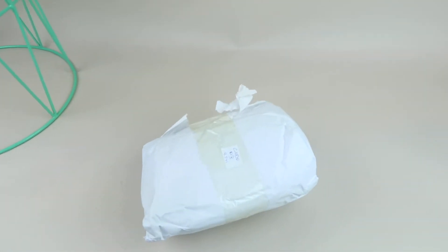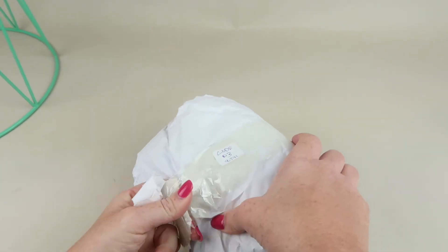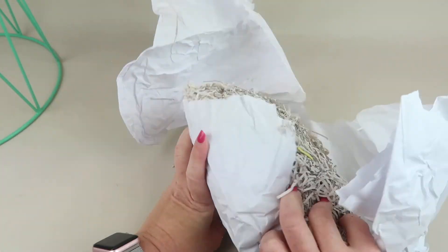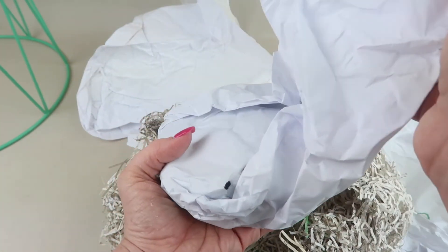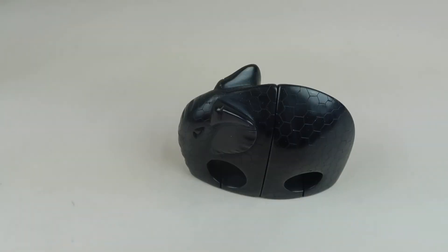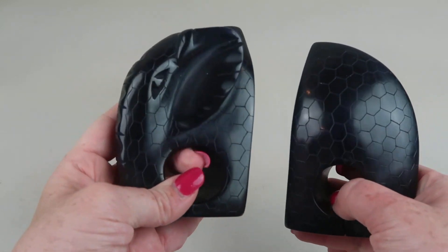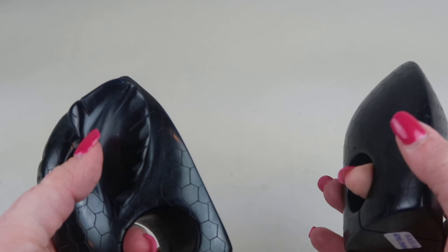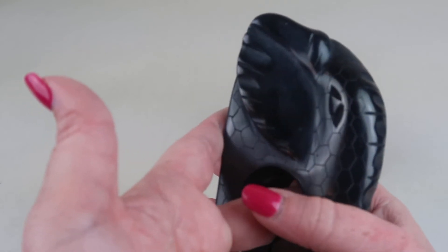The next item is very well packaged with lots of layers of wrapping, so nothing is broken. These are hand-carved soapstone elephant bookends made in Kenya — they're quite heavy and you can see the detail on each part of the elephant. It's beautiful.